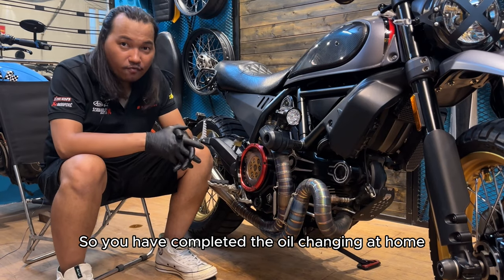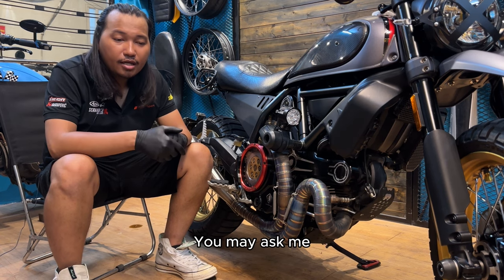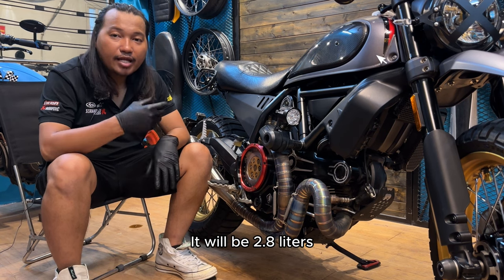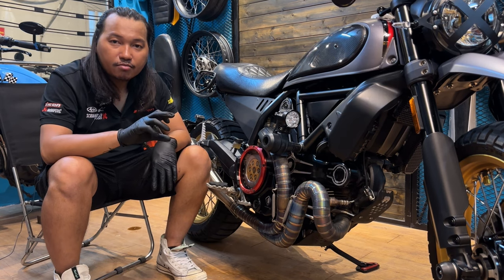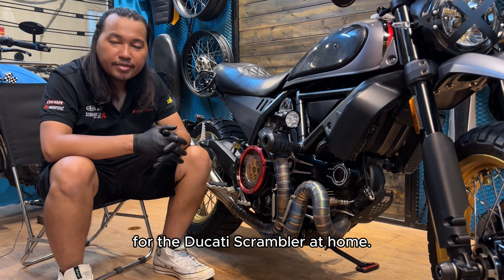So you have completed the oil change at home with very simple tools. If you don't want to change the oil filter, you will need 2.8 liters of oil. You should buy a measuring cup so that you can take the right amount of oil to put in the bike. Thank you for watching my clip on how to change the oil for the Ducati Scrambler at home.